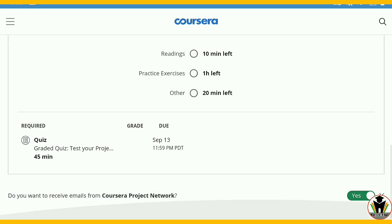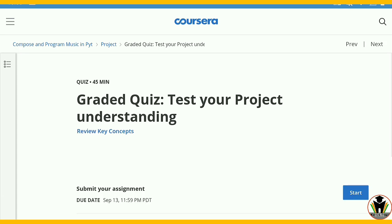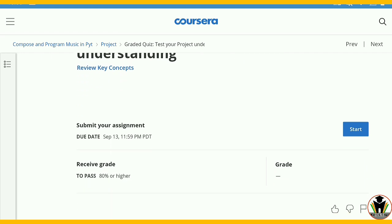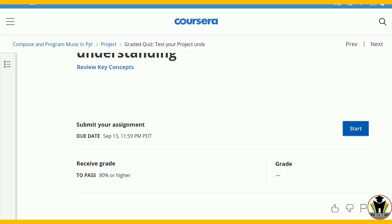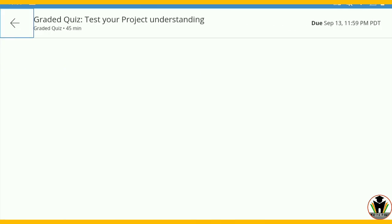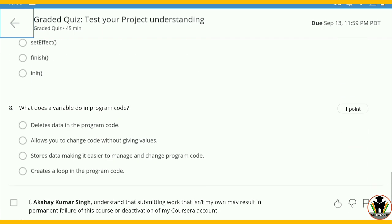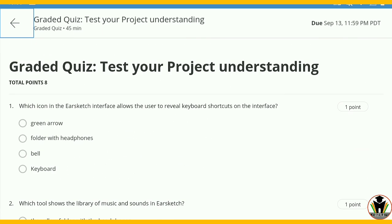Now I am going to start the quiz. It needs only 2 minutes — it is given a total of 45 minutes but we can complete it in only 2 minutes. There is an important thing: we need to score 80% or higher to get the certificate, so just keep that in mind. But if you watch this video you will get 100% marks. Total 8 questions are there.